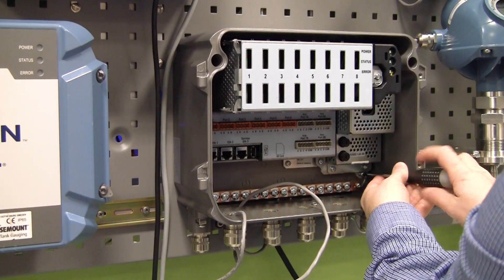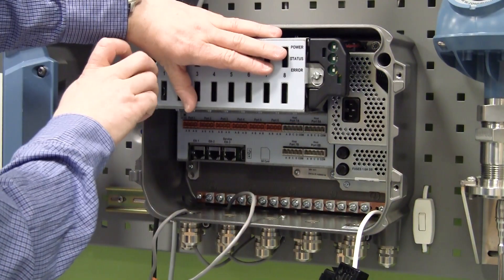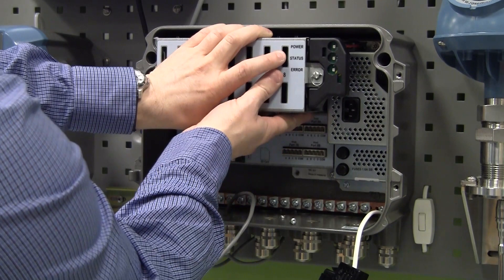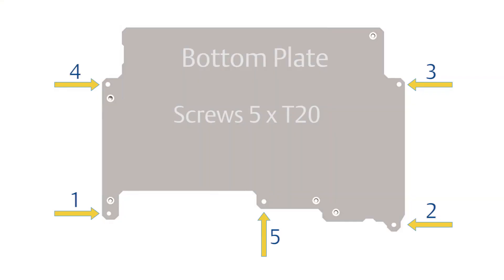To access the bottom plate, five screws are removed using a Torx T20 screwdriver. These screws must be removed in the following order.